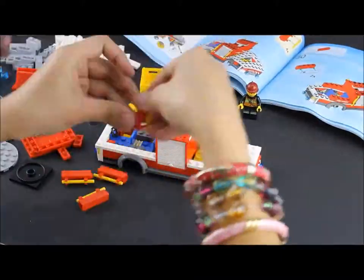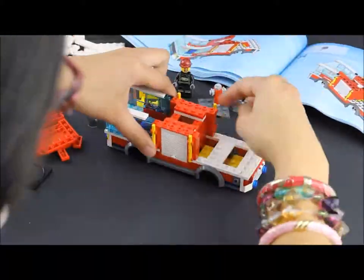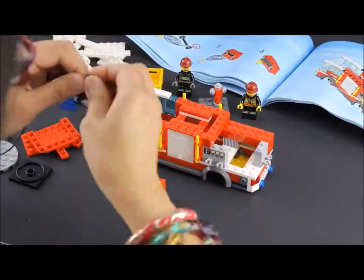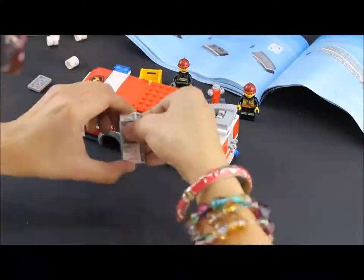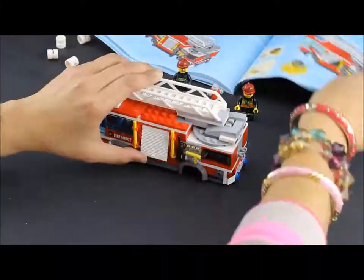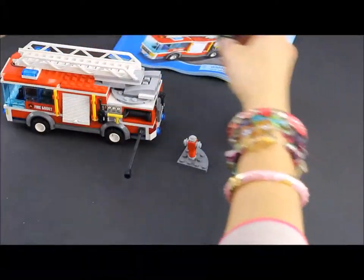Now let's do bag number two. There's our fire hose. There's gonna be the ladder and the tools. The wheels.